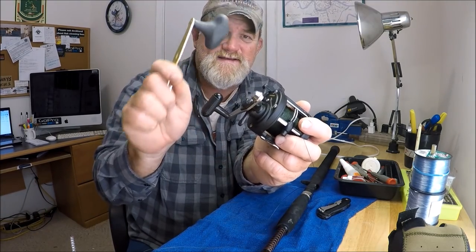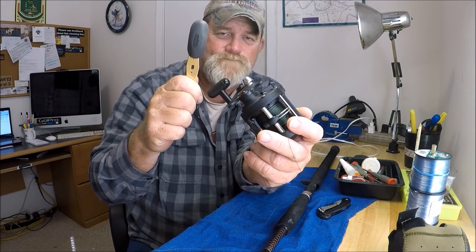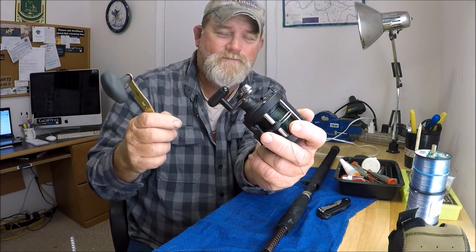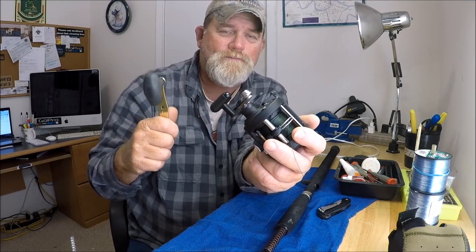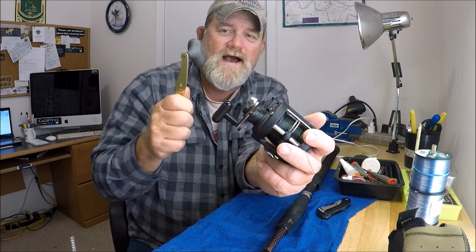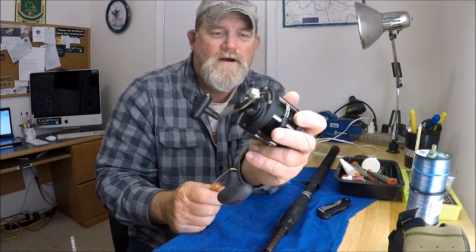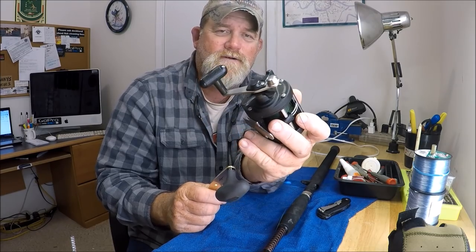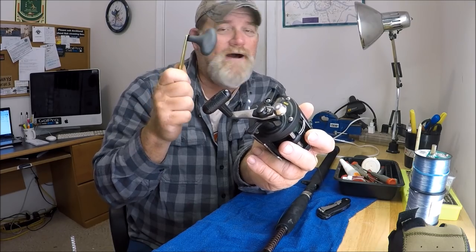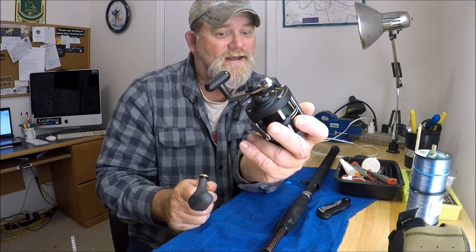That is an exciting handle. This is a handle for a Calcutta. In the video description below, where it says 'show more,' click on that and it'll open up the video description. I'll give you the model number of this, so if you are a Shimano Triton owner with a boring handle, you too can get a Shimano Calcutta handle, put it on here, and make this an exciting reel again.